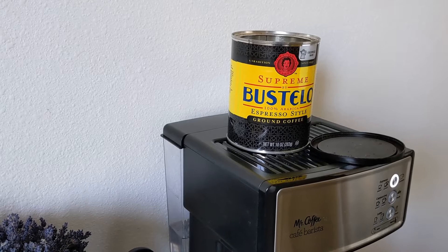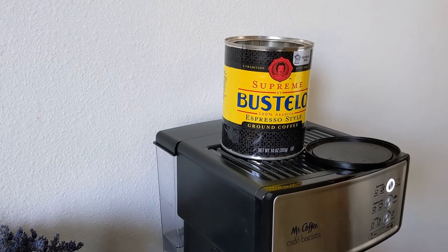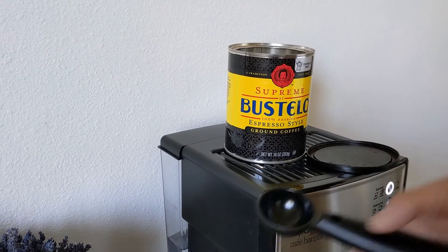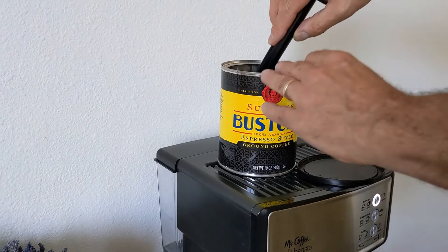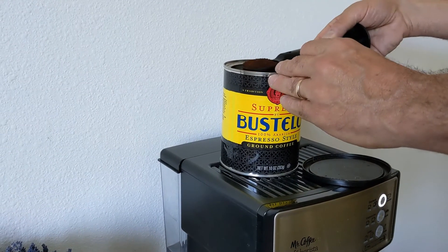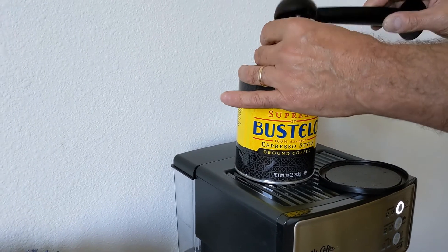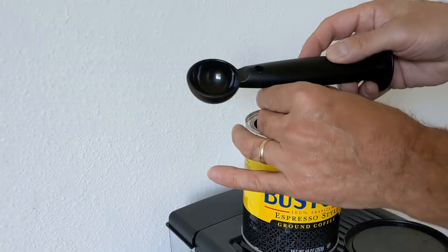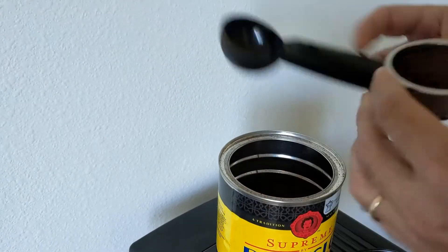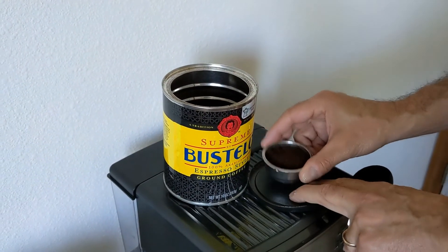I believe they also have it at Kroger Stores, King Soopers, City Market, probably a lot of places. The scoop I'm going to use is a one tablespoon scoop. I always try and use an even scoop and don't overload it with coffee. I find that if you put too much ground espresso in the filter, you won't get that velvety thick crema or foam on top.